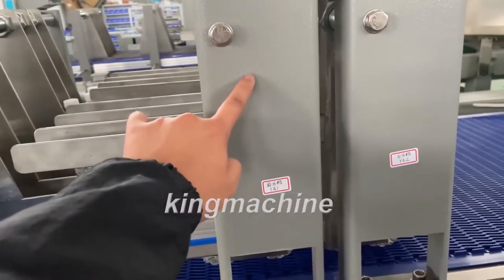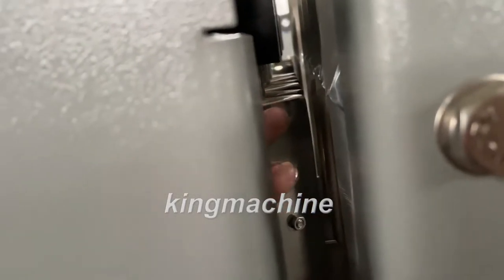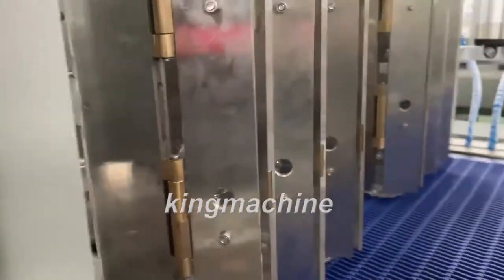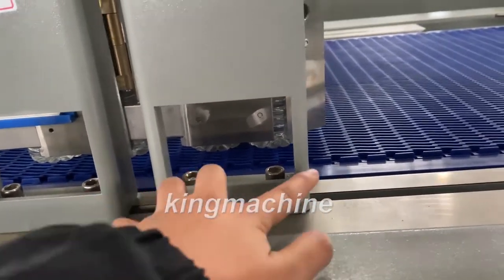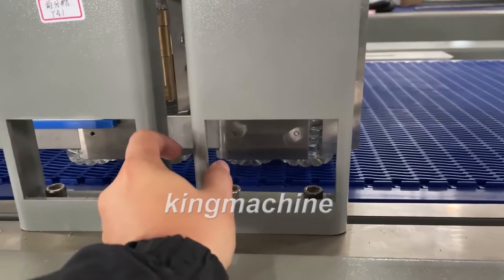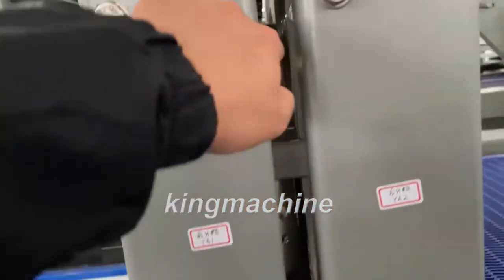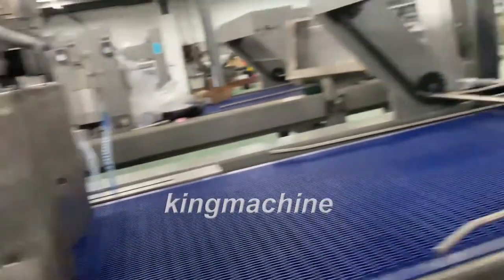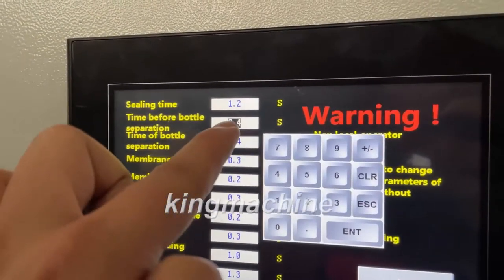This door — here inside, the first door — you can see now it's two bottles, two by three. If you want to change to three by three, then you need to move this one forward by the distance of one additional bottle, and adjust the time for opening this door.